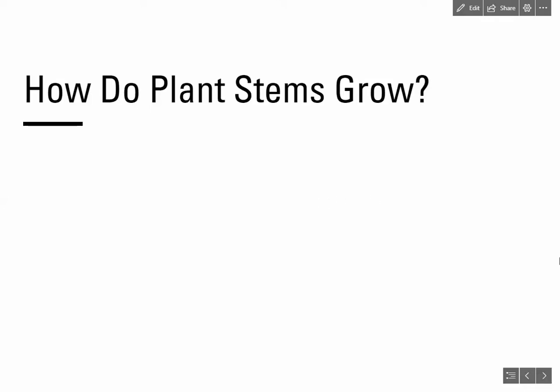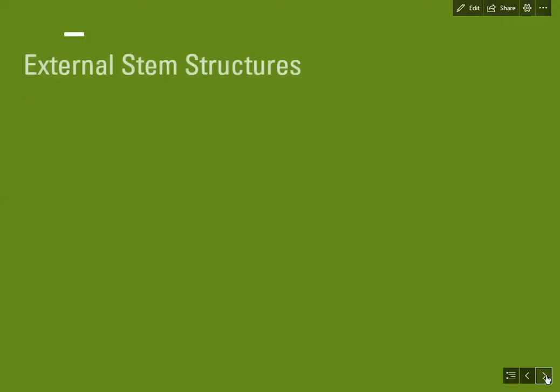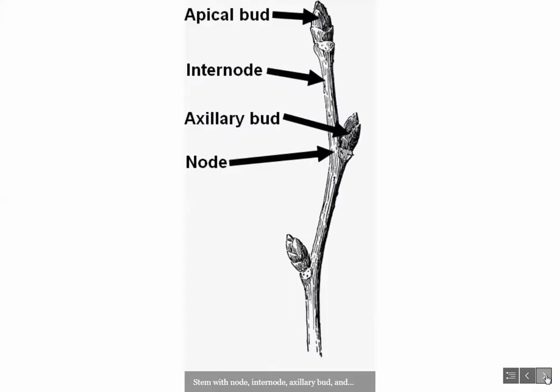How do plant stems grow? First let's talk about the external stem structures. Here we have a stem with various parts labeled. At the very tip of the stem is the apical bud, and this is the growing tip of the stem.